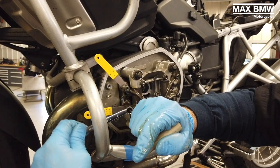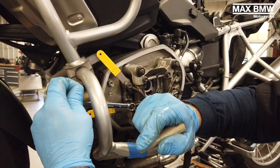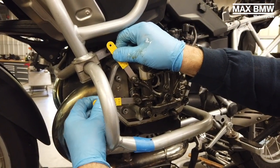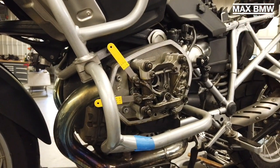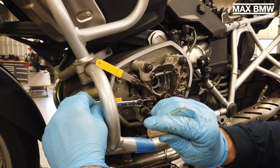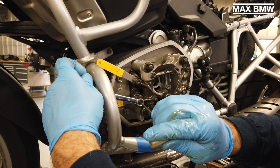The increments that you turn the 3 millimeter Allen screw are very little, so sometimes you may have to do it a couple of times. Also take into consideration that when you tighten the lock nut, it will pull up on the threads of the Allen screw, which will change the clearance.